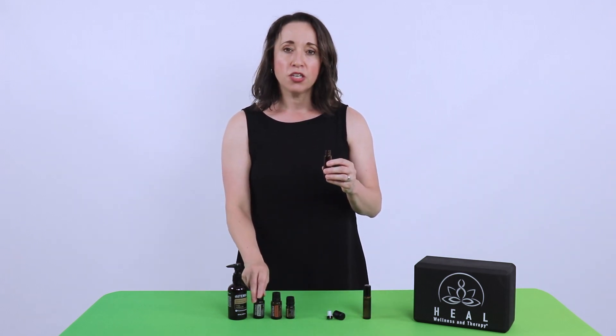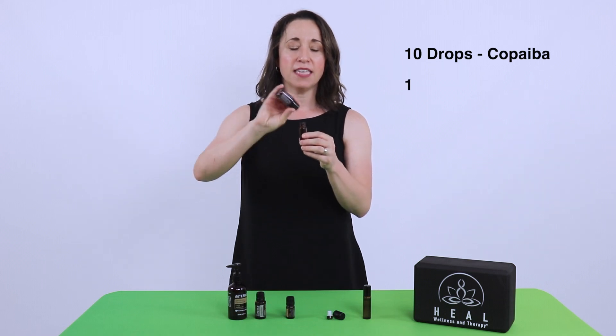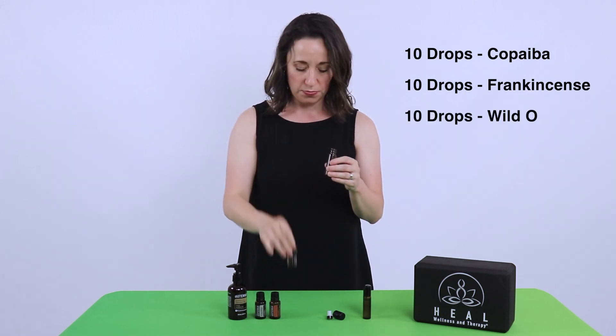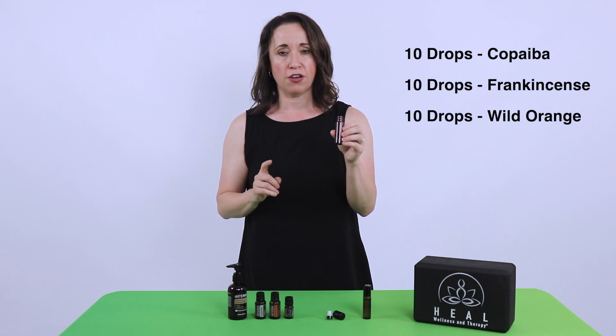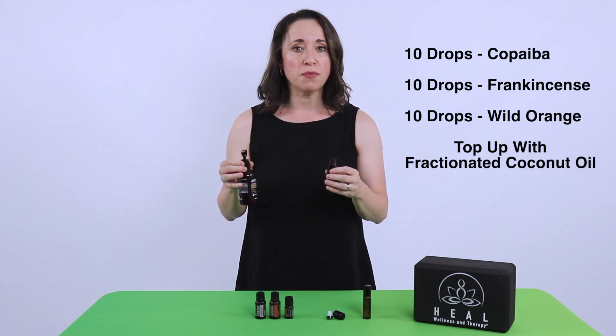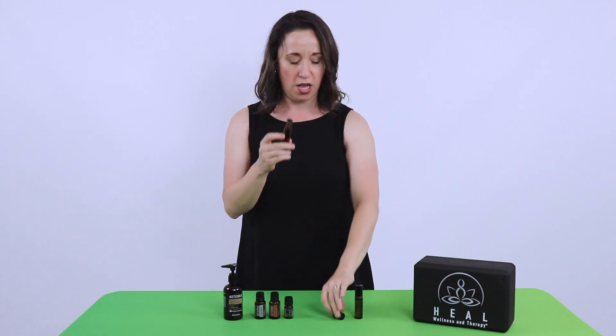Finally, to make our pain-relieving roll-on: take your roll-on kit, specifically the 10-milliliter vial. Start with your copaiba — 10 drops of copaiba — followed by your frankincense, 10 drops, followed by your citrus or orange, 10 drops. Once all 30 drops are in your vial, fill it up with your fractionated coconut oil, or you can use emu oil or any other carrier oil to complete the 10 milliliters. Once your vial is full, push the roll-on cap down to complete the roll-on and close the cap so you don't make a mess.